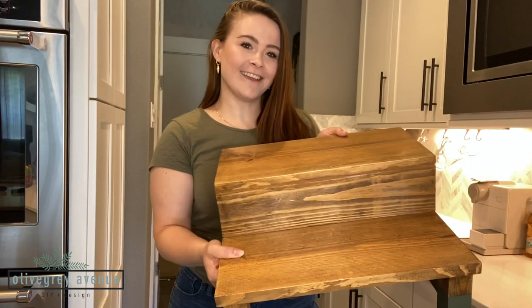Hello everyone, Ruth here with Olive Gray Avenue. Today I'm here to share with you how I built a kid's step stool just like this. I'm going to be walking you through step by step how I built this and giving you dimensions and directions along the way. Even more specific directions are available on my blog at olivegrayavenue.com.